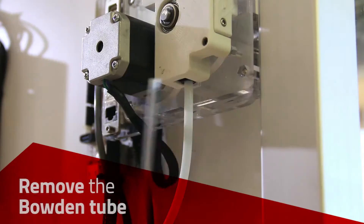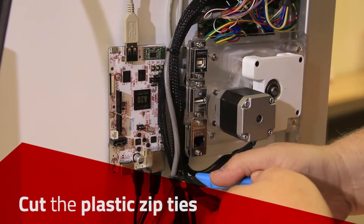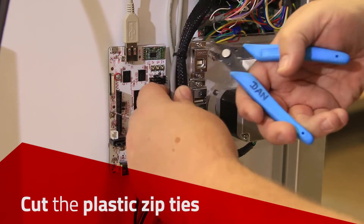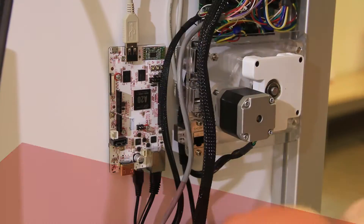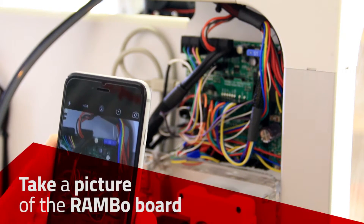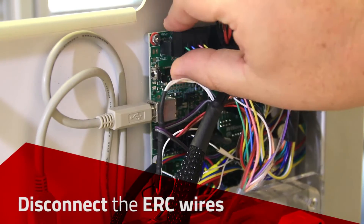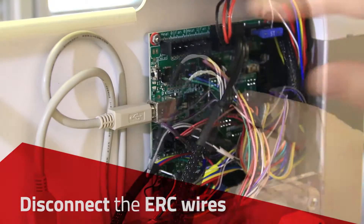Remove the Bowden tube from the bottom of the extruder assembly by pushing in the black circular press connector. Cut the plastic zip ties. Take a photo of the Rambo board to use later as a reference, then disconnect the ERC wires from the Rambo board.